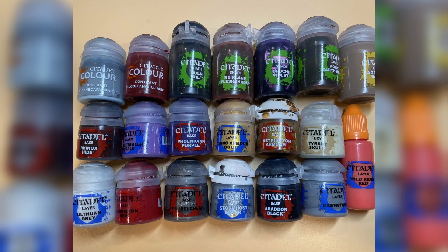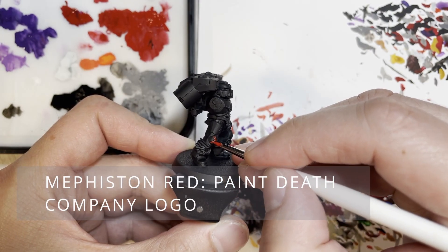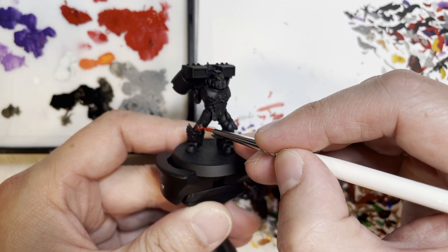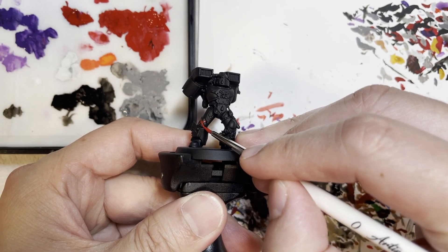We are locked and loaded. In front of you are the paints that you will need. The ones cut off on the top are Armageddon Earth and Agrax Earthshade. In subsequent videos, I will make sure to put that in list form for your reading ease.